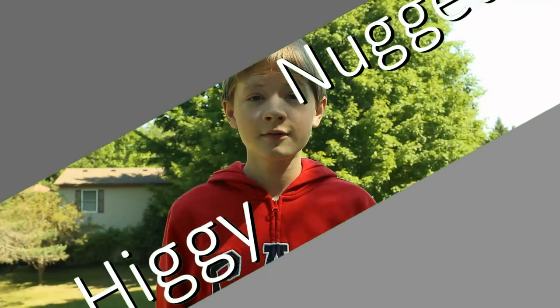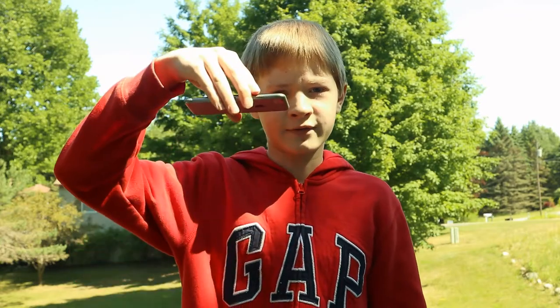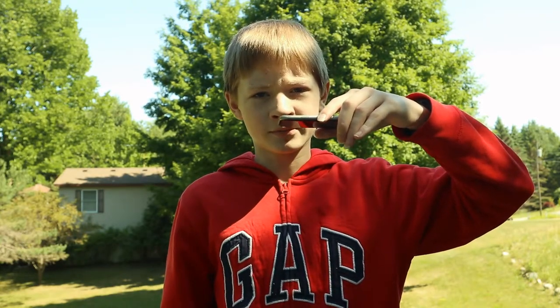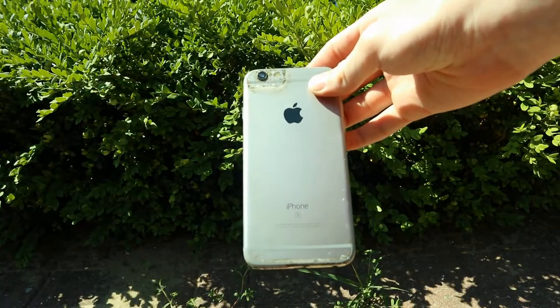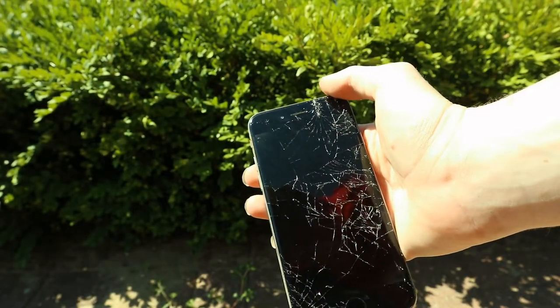Anyway, let's go over to the first suggestion. First up, as suggested by ItSparkified — link to their Twitch is in the description — I should do a drop test with it. First up, back-facing drop. Next up, corner-facing drop. And finally, a front-facing drop. Look at that — it shattered on that front-facing drop. So yeah, the back-facing drop did pretty much nothing. The side-facing drop maybe made a couple dents, but the front-facing drop? Oh man, it really shattered that.